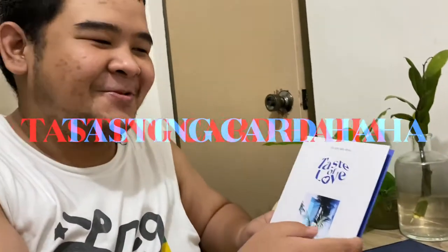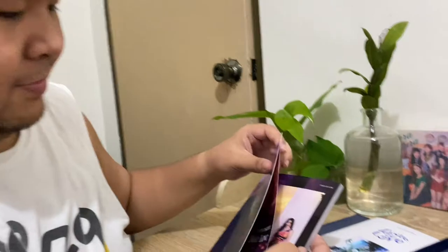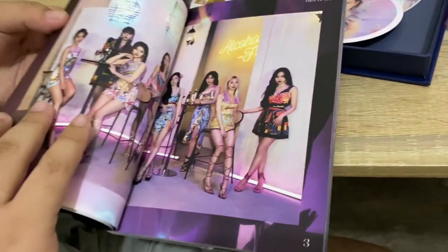And here's the lenti card. And the... what do you call it? Tasting card? These are the special cards inside. Let's look at the photos.